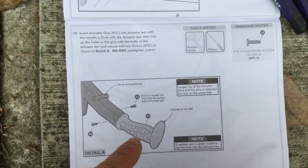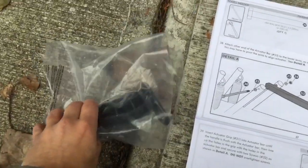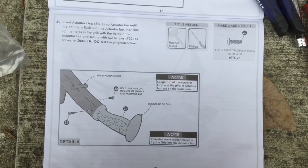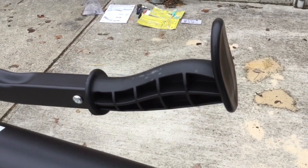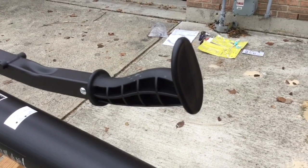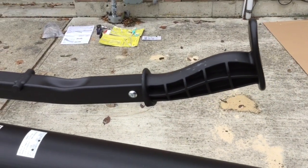On to step thirty-nine — we're getting close to the end. We're putting together the grip at the end of the actuator bar. This should be the only piece left in your bag of goodies. We'll put that in the end, use our mallet to tap it in and make sure it's nice and tight, then screw the screws in. We did use a mallet — it got stuck about halfway through. Just be gentle with the mallet; you don't have to smash it all in one shot. When tightening the screws, just make sure you tighten them in but don't go overboard.